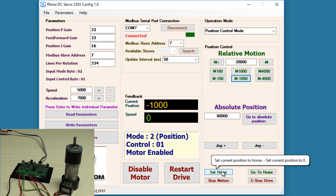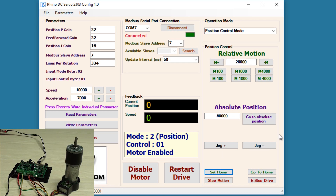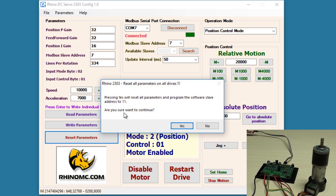There is another option — set home — by clicking which you can set the current position as the home position. The current position value becomes 0 and the new home position is set. There are also jog plus and jog minus options to manually control the position in forward and reverse direction. Clicking jog plus starts rotation in the forward direction and you can click stop motion when the desired position is reached. When you click reset parameters, all parameters are reset to their default values and the slave address is changed to 11 as written on the drive.